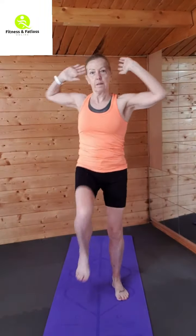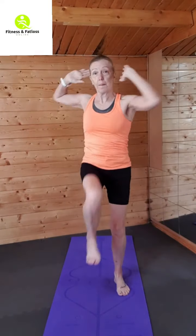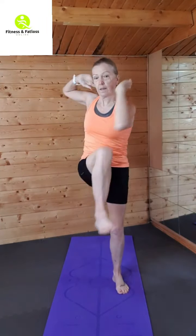Okay, opposite elbow to knee. You can use this as a warm-up to a main set, or just as an extra 10 minutes of cardio.